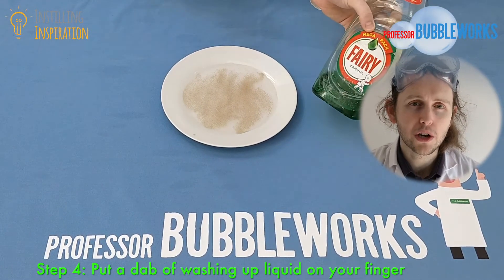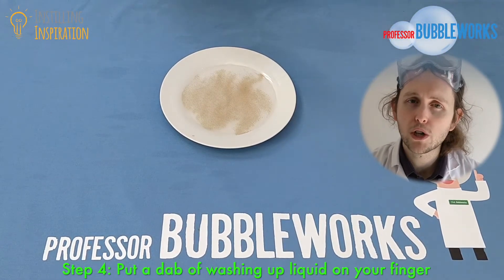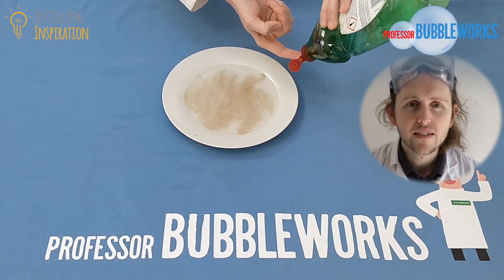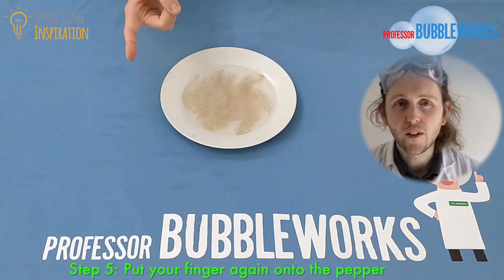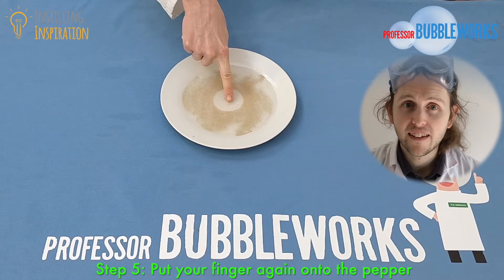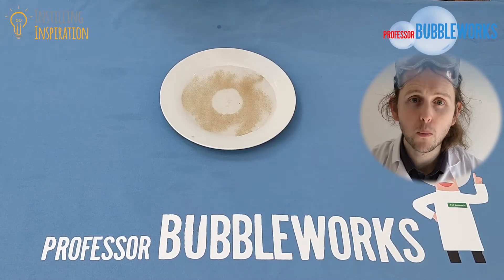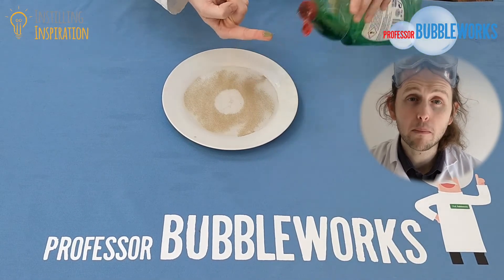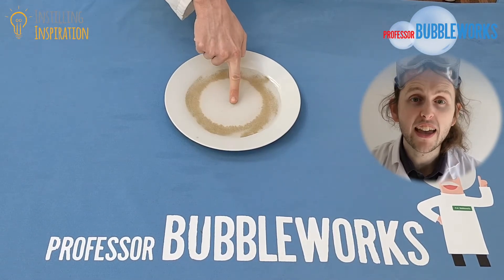Then take your washing up liquid and put a tiny dab of it on the end of your finger, just like this. Now this time when you place your finger onto the black pepper, you should see something incredible happen — all that black pepper suddenly shoots away from where your finger is. If you put a bit more washing up liquid on, you might even be able to make the pepper move even further.